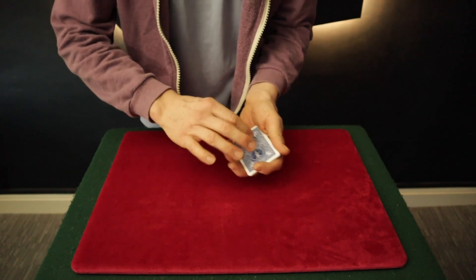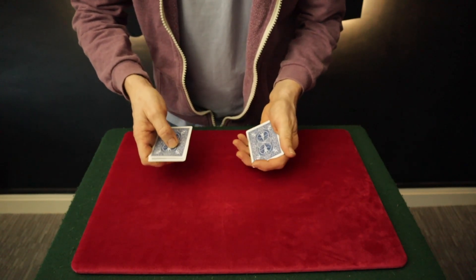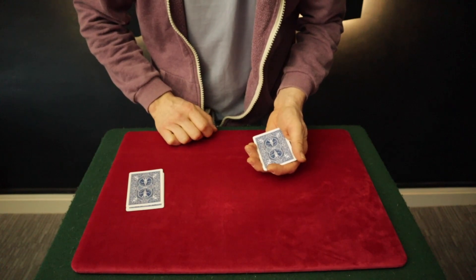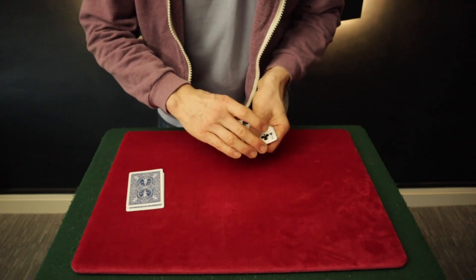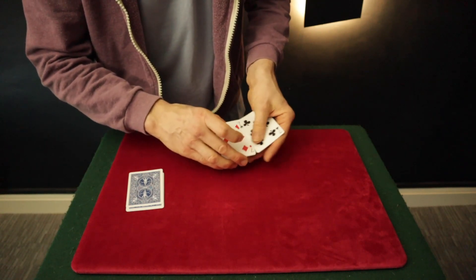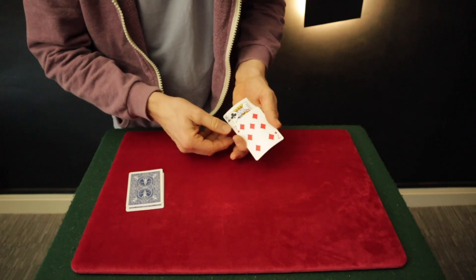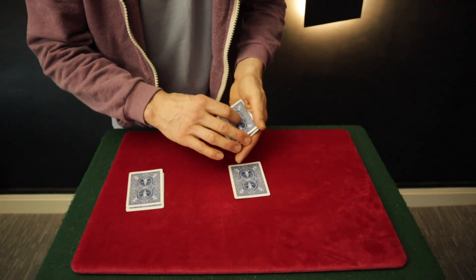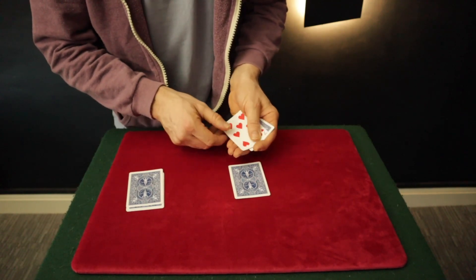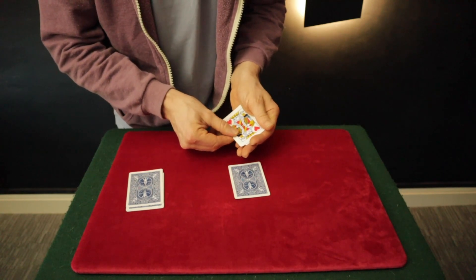Okay, now this effect uses eight cards — four sevens and four kings. I'm going to take the kings: one, two, three, four kings, and place them to one side. That leaves us with the sevens. I'm going to take the first seven, give it a little wave, and it becomes a king. That's the first king. That leaves us with one, two, three sevens. Watch this seven — snap — and it becomes a king.